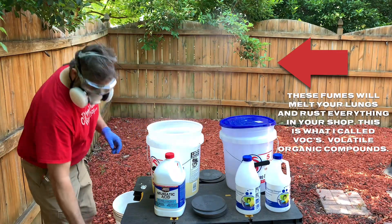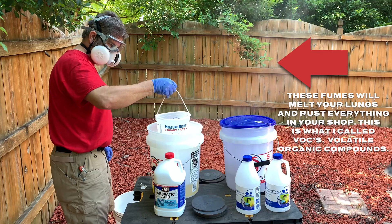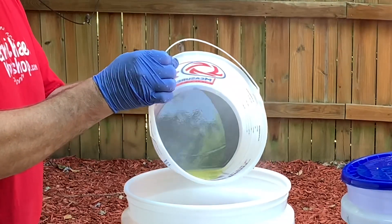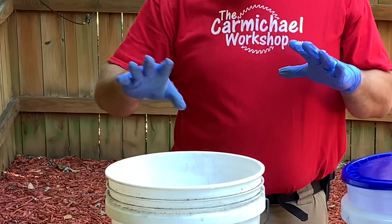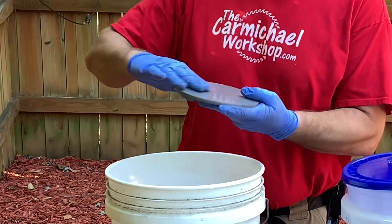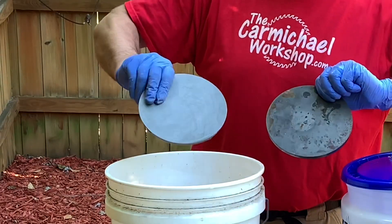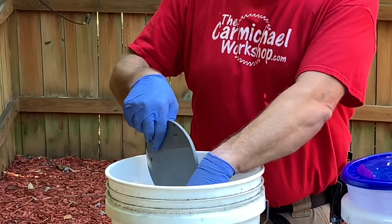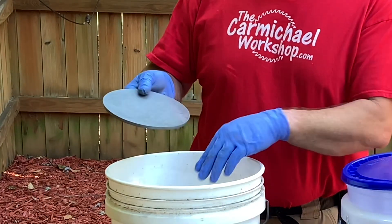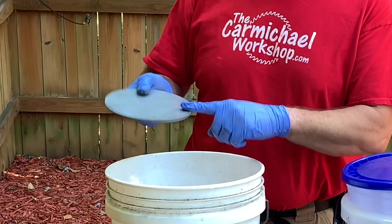Now that I've got the acid neutralized, I'm going to go ahead and take off my safety equipment so I can talk. It's completely neutralized. The acid's gone. All of the mill scale is gone. Just to give you a little before and after — before, after. This is pure clean, completely neutralized. As long as I leave this in the bucket with the water, I don't have to process it. But if I leave this out of the water for any amount of time, I'm going to start to see flash rust on it. I'll show you a little bit later exactly what I do to prevent that flash rust from occurring.